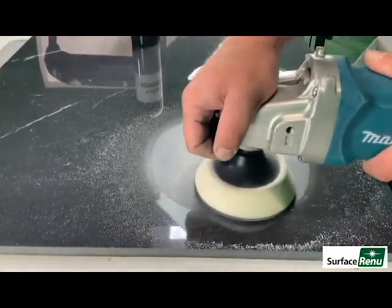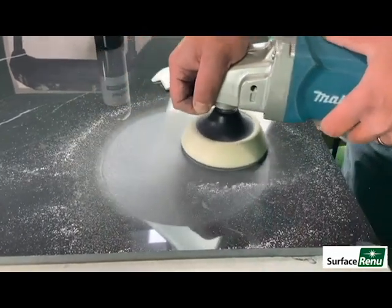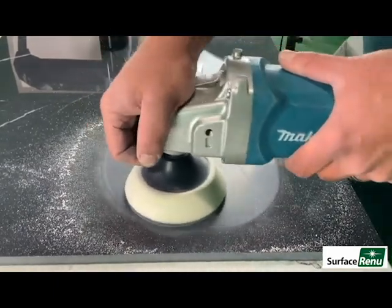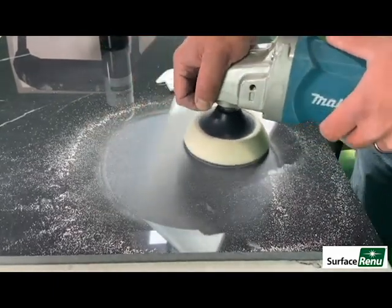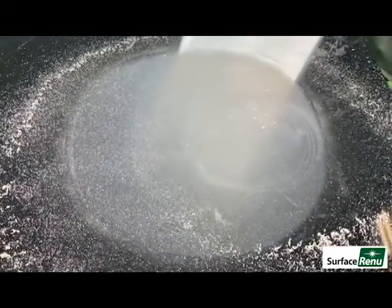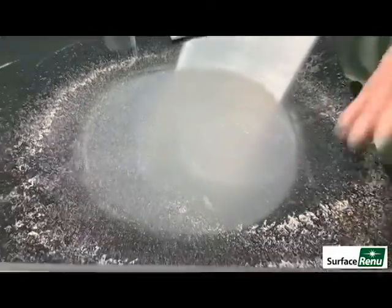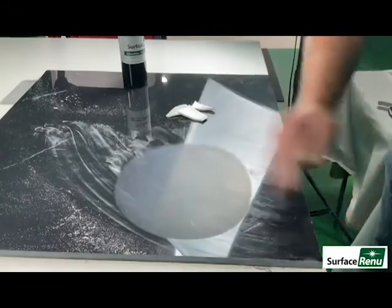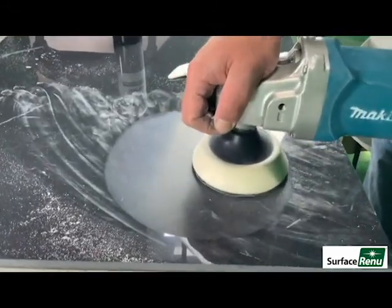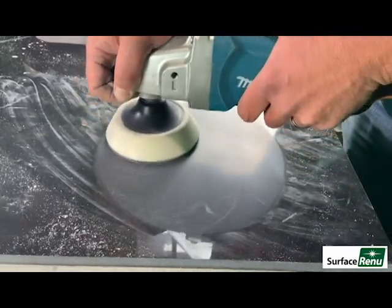Grind directly over the repair. Grind until the damage is no longer visible. Open up the work area as you grind.